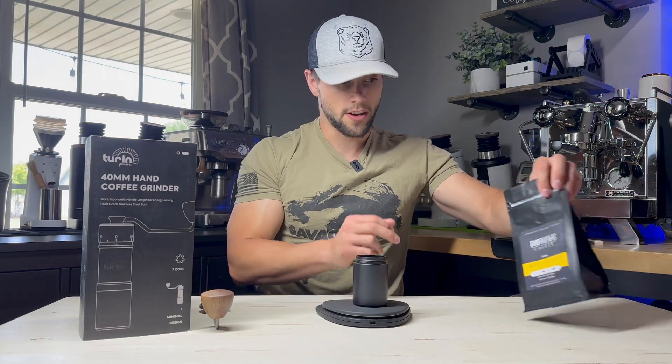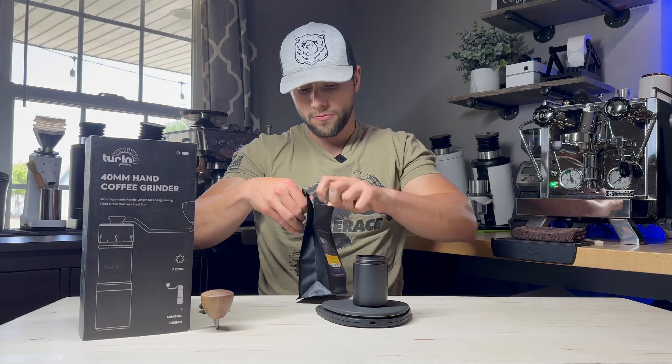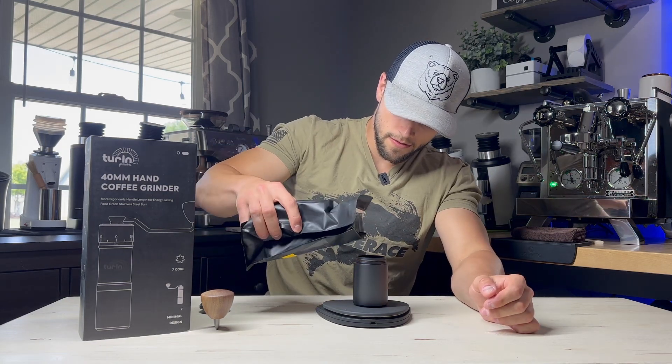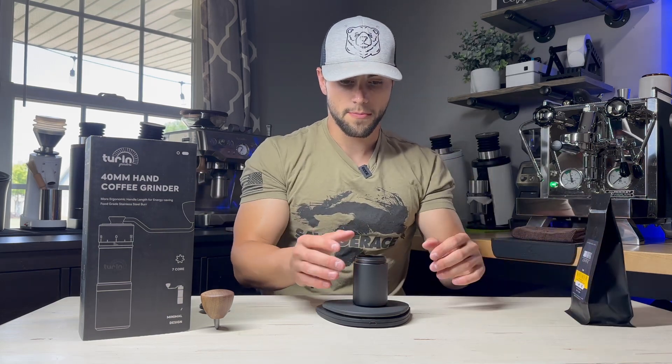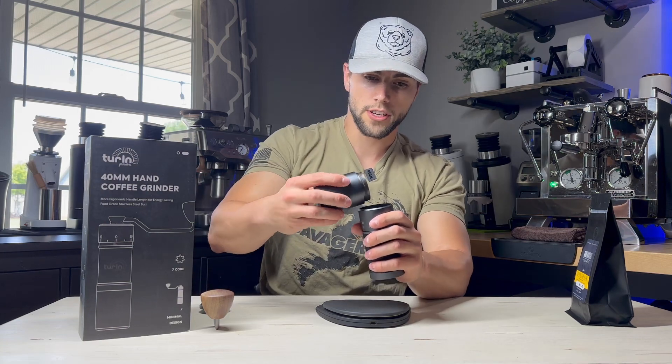I'm going to go ahead and dose out 10 grams — doesn't have to be a ton. I'm just going to be using some Good Brothers Coffee here. It doesn't have to be perfect; 10.6 grams is fine. Just so I can show you guys how long it takes.